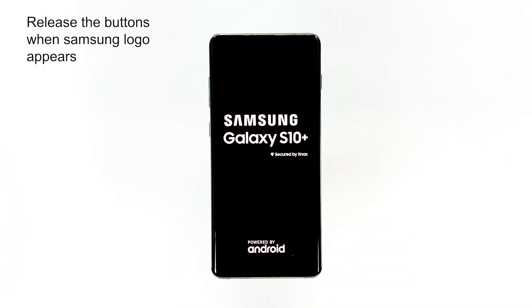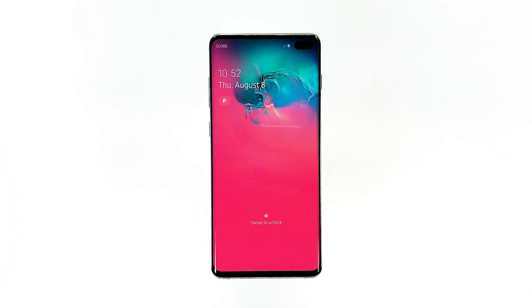Then release the buttons. Now, if your Galaxy S10 Plus is still stuck on the black screen of death after this, then it's possible that the battery got drained. Move on to the next solution.